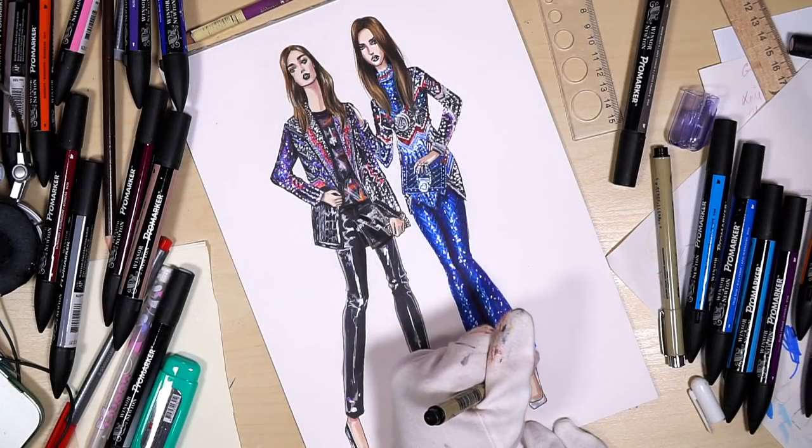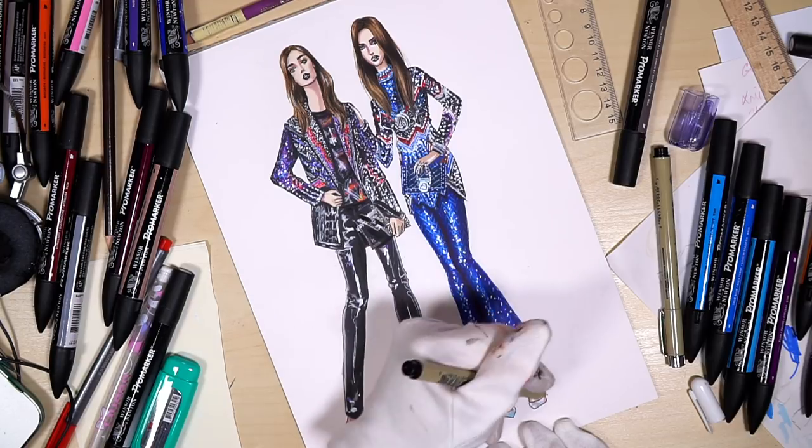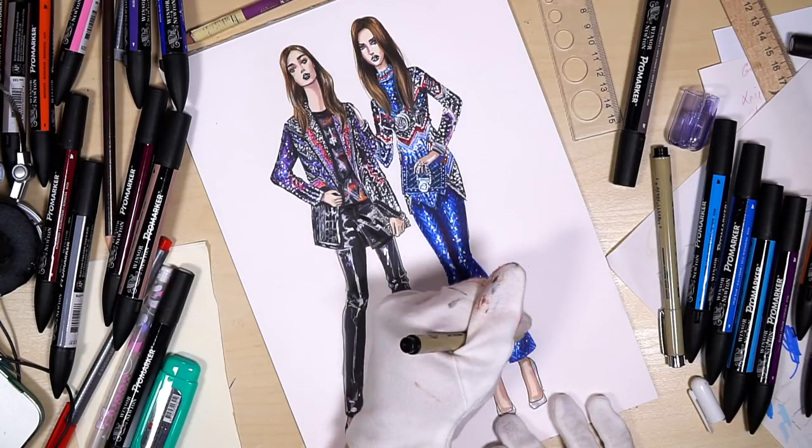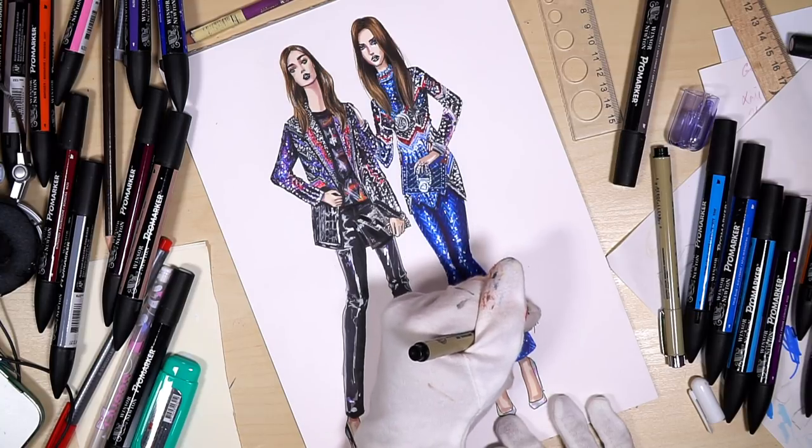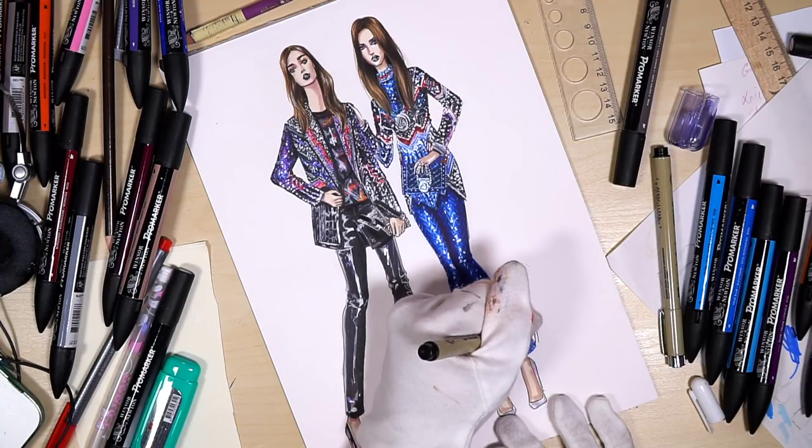Hi everyone, it's EvSketcher Fashion Drawing Tutorials, and in this lesson we're going to render the second look from Balmain Pre-Fall 2018 collection. I hope you enjoy it, so let's start.